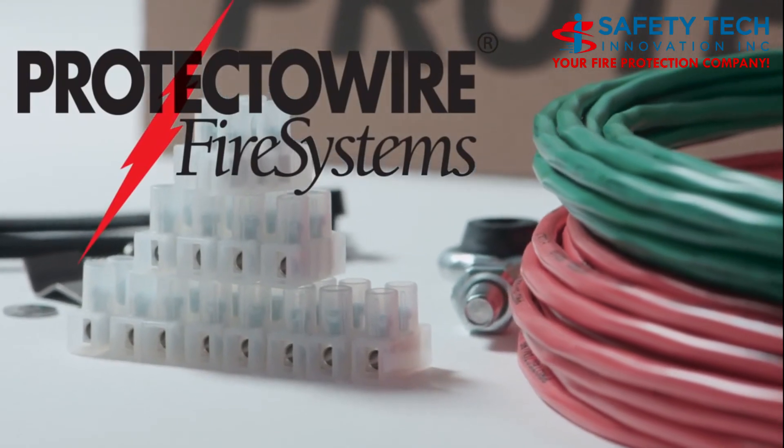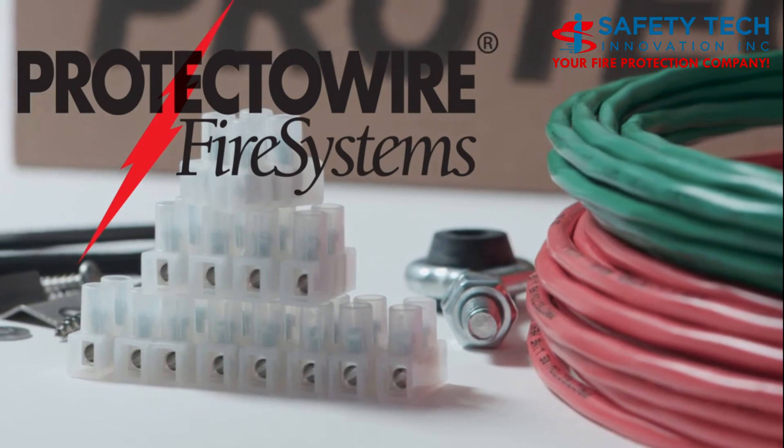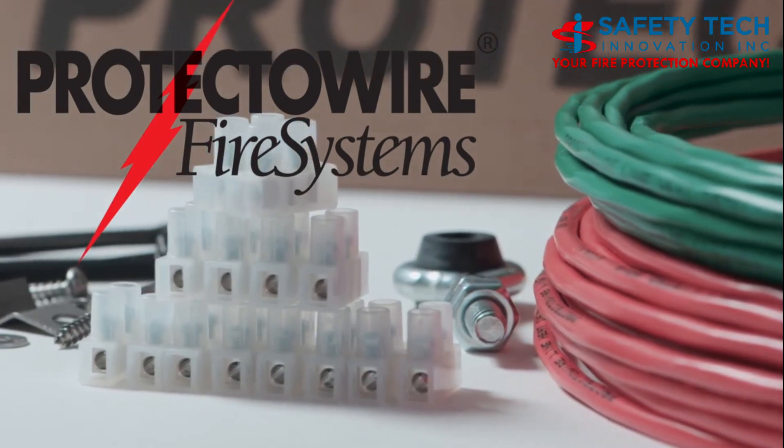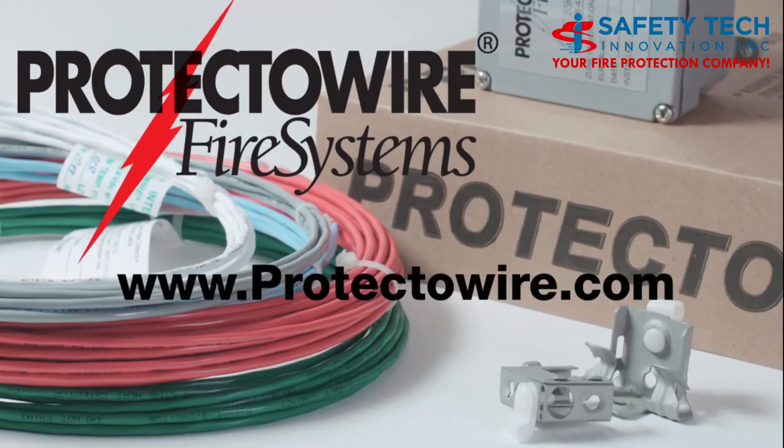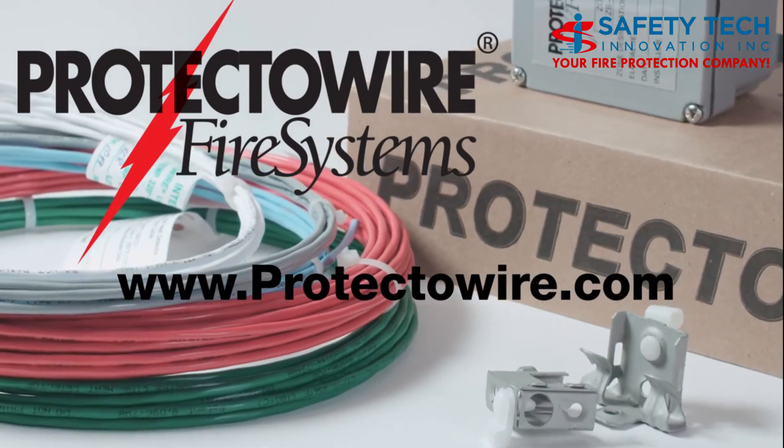Protectowire Fire Systems has the experience and knowledge to meet the ever-increasing detection challenges of the special hazard and commercial industries. Please visit Protectowire.com for additional information or to contact customer service.